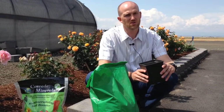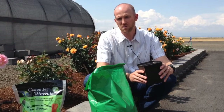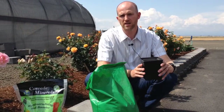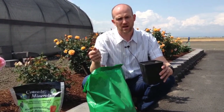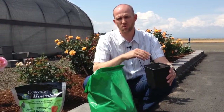We also have recommended uses for trees and shrubs on the label. Basically, for every inch of trunk diameter, you want to add a cup, and you want to spread that out throughout wherever the rooting diameter of that tree or shrub is.